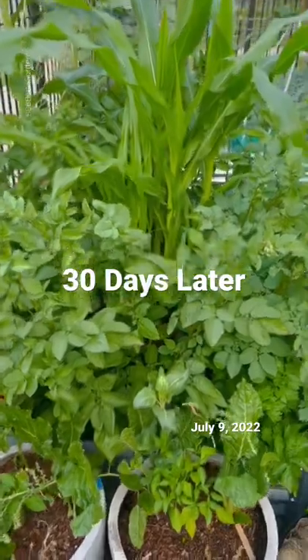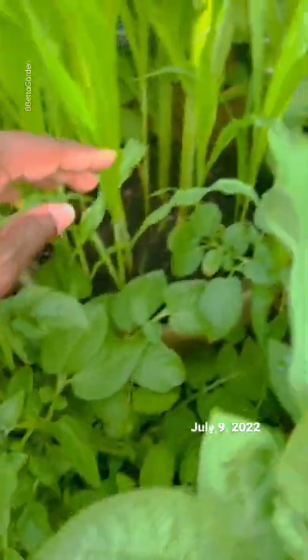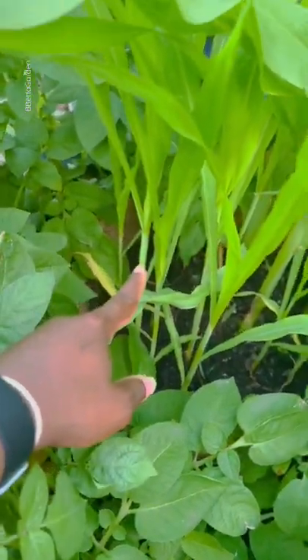Okie doke, now we're 30 days later. Tremendous growth. These are the potatoes that you saw kind of on the outside, the edges of the frame. And then here's the corn. Those smaller corn stalks, you can see that they are still smaller.